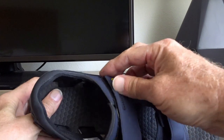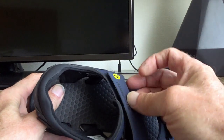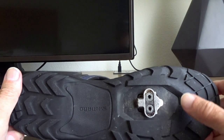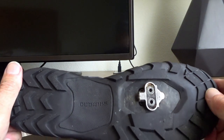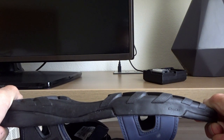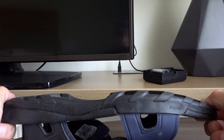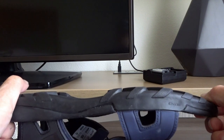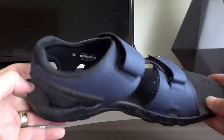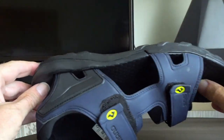They have Velcro straps on the front so you can adjust them to the width of your foot without any problem. Looking at the bottom, I've got SPD cleats — they are mounted below the surface of the bottom of the shoe, so you can walk around without making that tap dancing sound and you're not going to mar the floors. They're truly a good, comfortable shoe, and this is all I took with me on the trip.